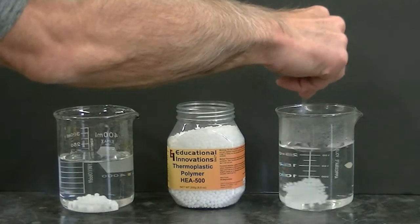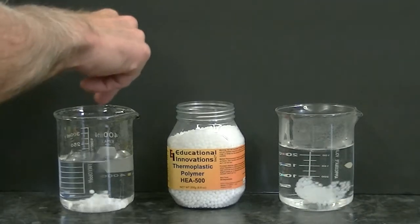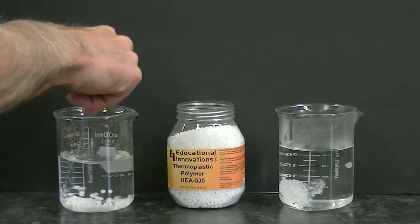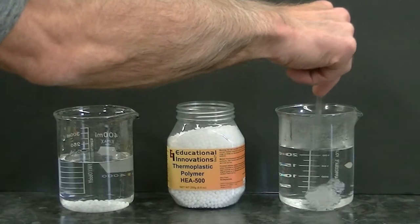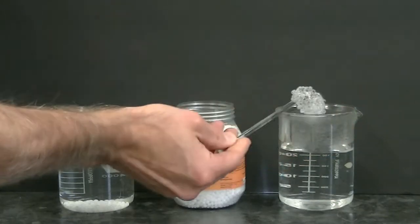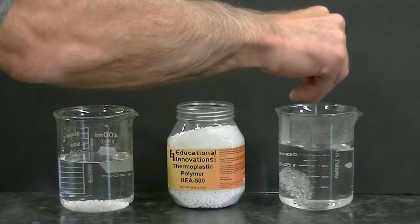Oh my, there's a big difference! In the water over here I can see that the beads are remaining pretty much separate and fairly hard. Over here we see that the beads are conglomerating together — they're sticky and sticking together, and they're also gaining a transparent appearance.